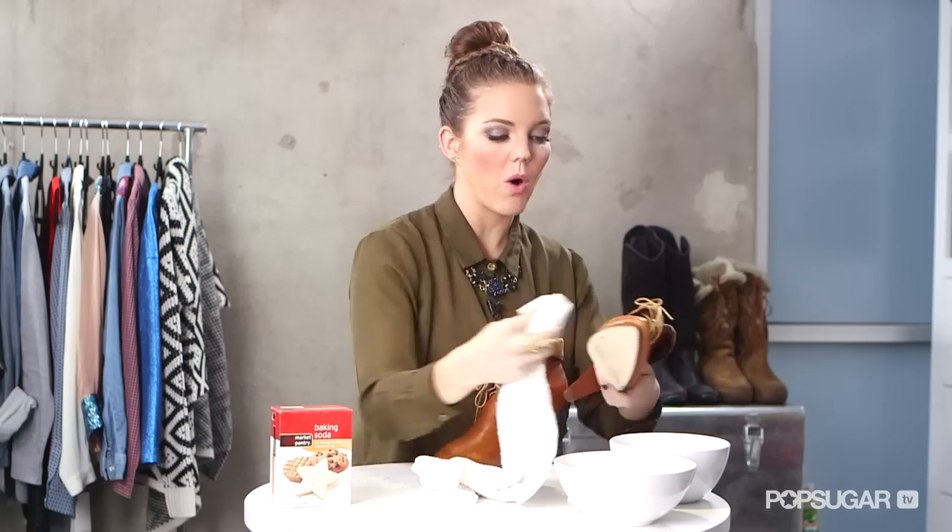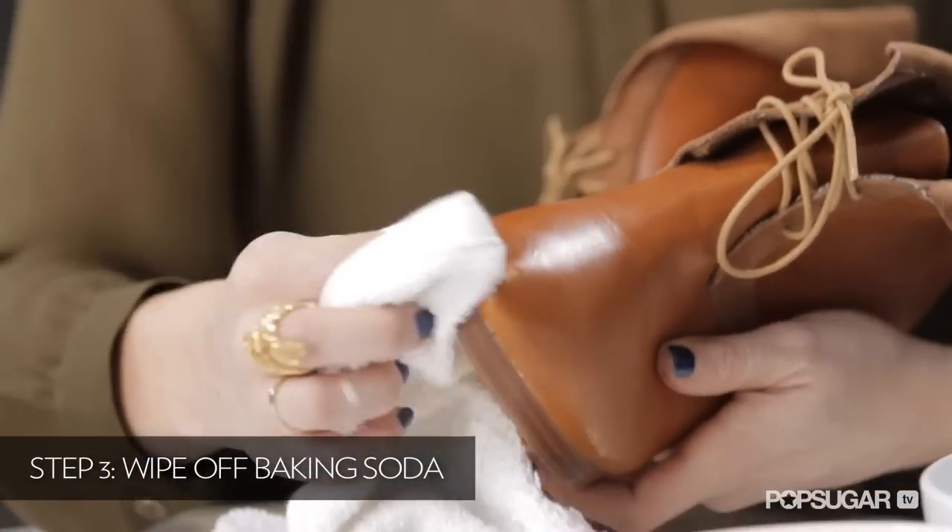Take your towel again, dip it in water, and wipe up all the excess baking soda. Look at that — it worked! Now all I need is a little shoe polish to make them look good as new.